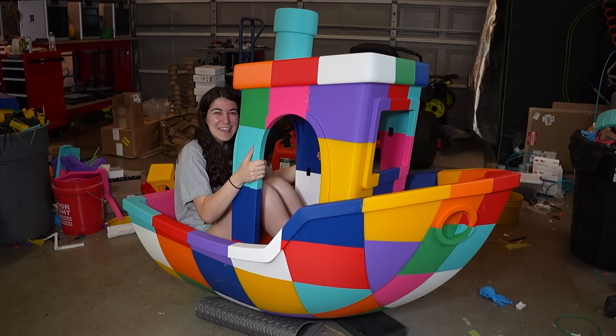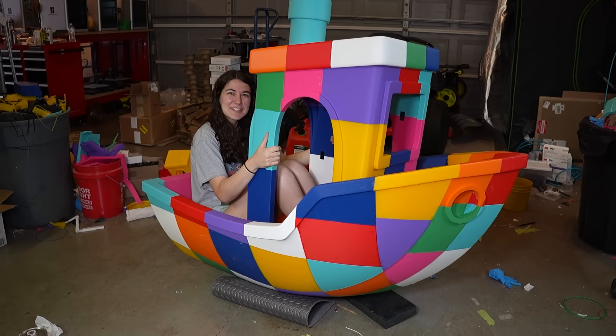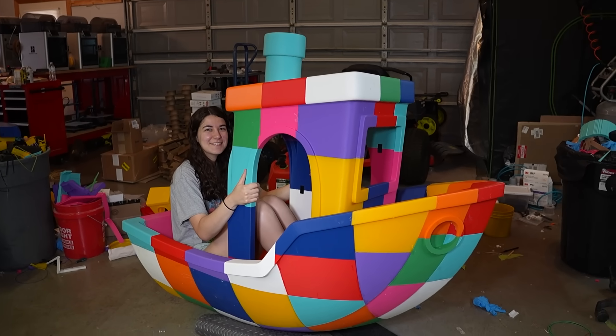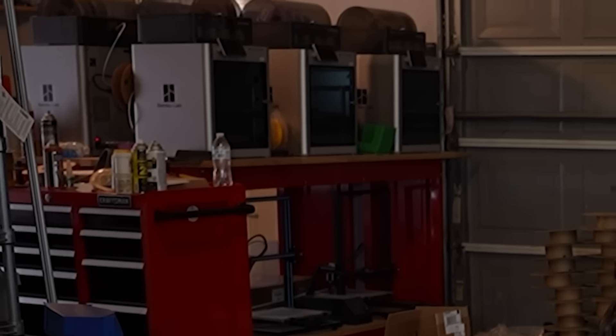I've always dreamed of making a life-size Benchy. I think that was literally our first video idea. Then we were like, that's gonna take a lot of plastic and a lot of printers. And guess what? It took a lot of plastic and a lot of printers.